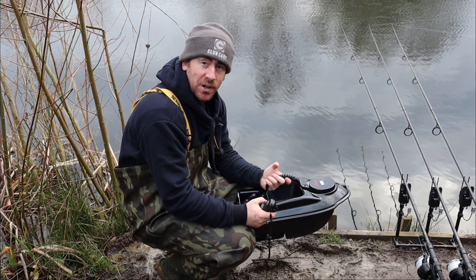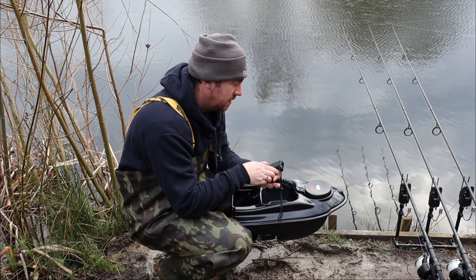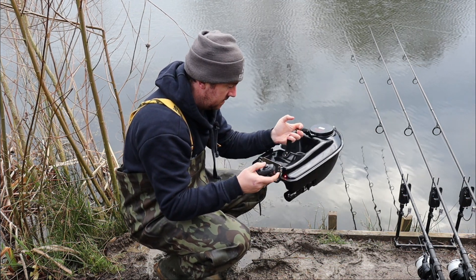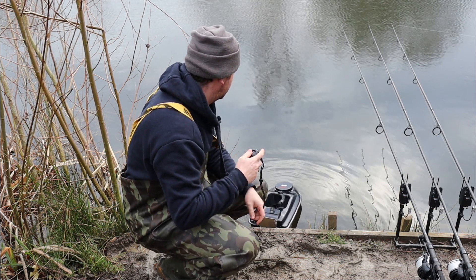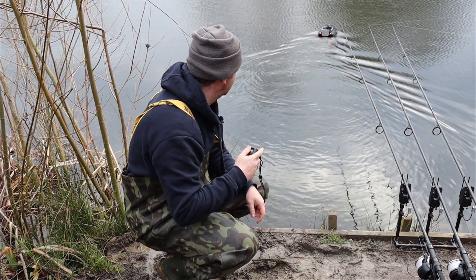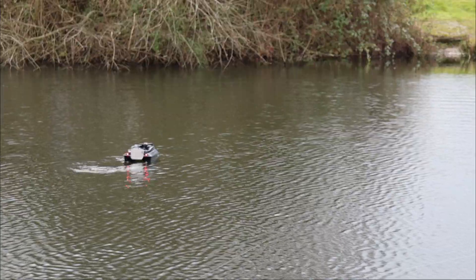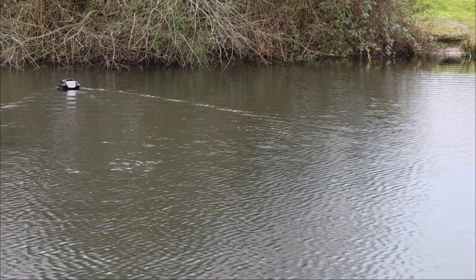Right, carpers, let's turn it on and have a little play. Turn it on there — three seconds till it beeps — then lift this up and turn the boat on. Let's get it in the water. When you go left the left light blinks, and when you go right the right light indicates, so you know which way you're going.